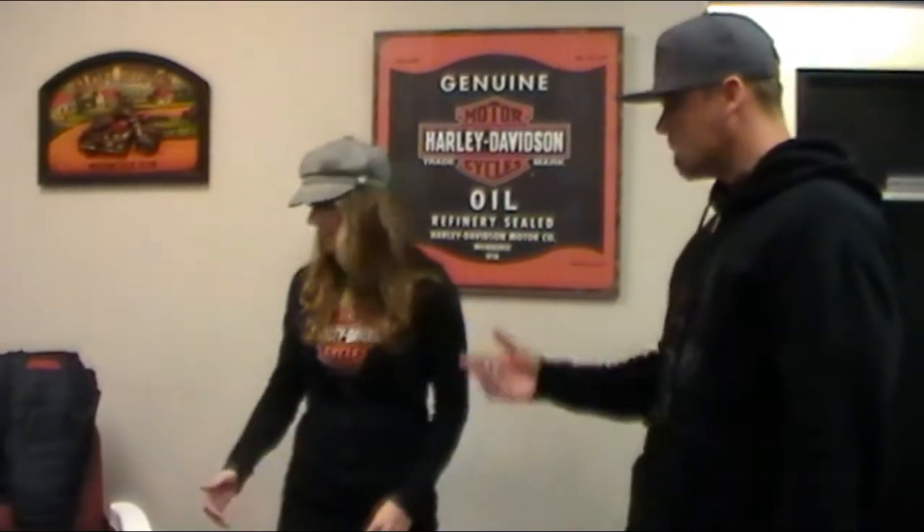This is Kelly, our motor clothes manager, and today we're going to go over some chaps — different fitment, how you should fit them. She used to pick on me because I used to have the wrong fitting chaps. Now I have the right ones because she told me to do the right thing. So Kelly, go ahead and show me what you want.